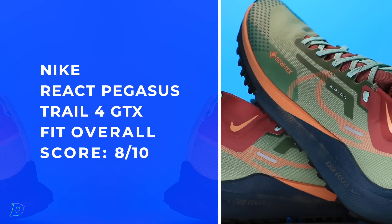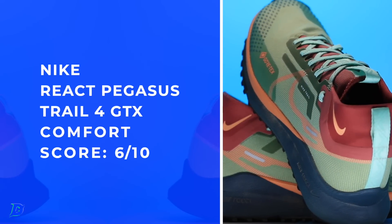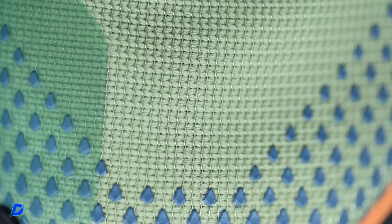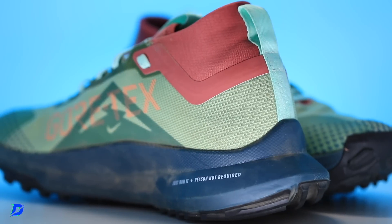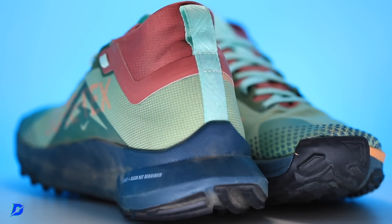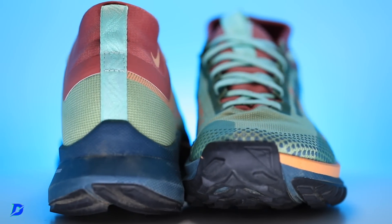Fit and comfort — I mean, it's just spot on. Not too narrow — I know Nike is known to be a little bit on the narrower side, but I didn't experience that at all. I think you're going to have enough room to splay a little bit inside that toe box. My number one highlight is the collar. If I had to choose a drawback, I'm not sure it would hold up at 20 or 25 miles on the trails — I think by then your legs might start barking at you.